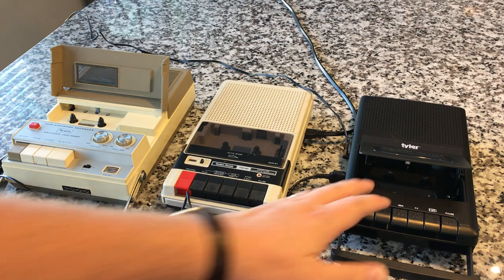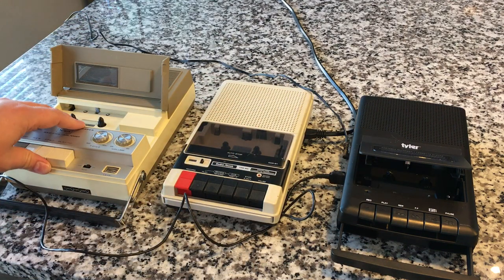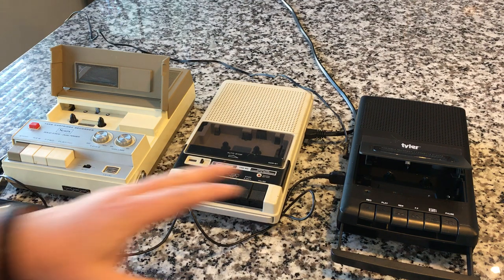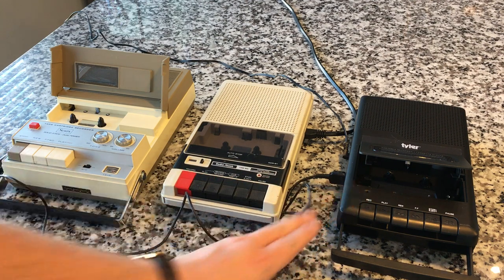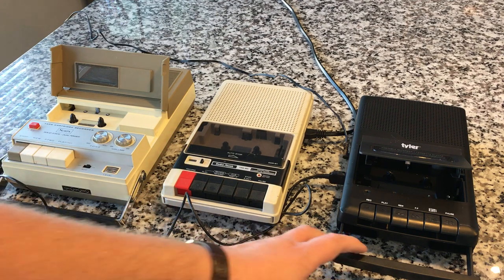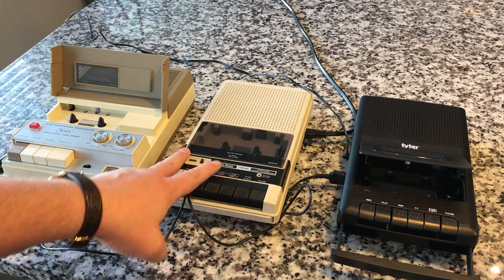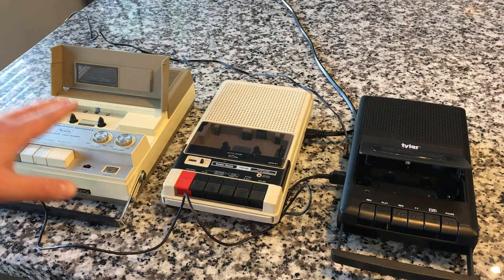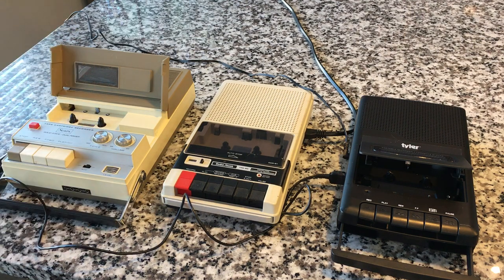So we've got the Tyler, the Radio Shack, and the Sears, and we've done individual shows about each one of those, so if you want to learn more you can go back and look. Basically this is a DC bias recorder. I believe these two are going to be AC bias as well. For power, this one has a DC power supply, this one has AC, and this one is running DC on batteries, although it has a dual power mode so you can run it on AC as well. I have taken the liberty of cleaning all of the record and play heads with isopropyl alcohol on a cleaning cassette, so they should be ready to go.